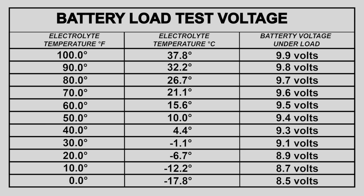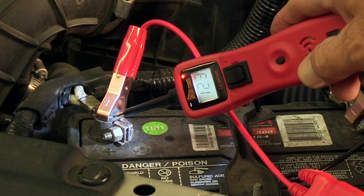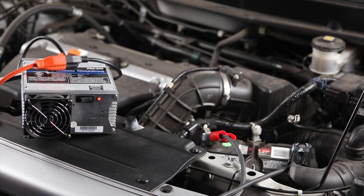If the battery fails the load test, wait 10 minutes and measure the state of charge again. If your reading is less than 75% state of charge, recharge the battery and load test it again.